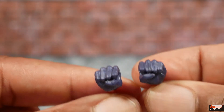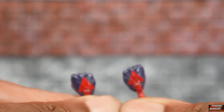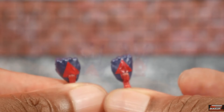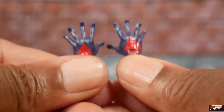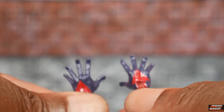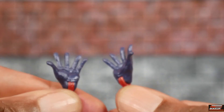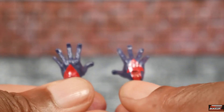Spider-Man 2099 comes with a pair of fists — they have the paintwork on the tops of the hands, and fortunately mine are clean. He also comes with a pair of wall-crawling hands. It's strange how the MCU version never gets any wall-crawling hands — he is Spider-Man after all. Once again, the paintwork at the top of the hands is nice and clean, so happy about that.